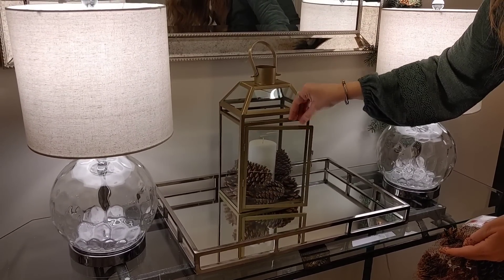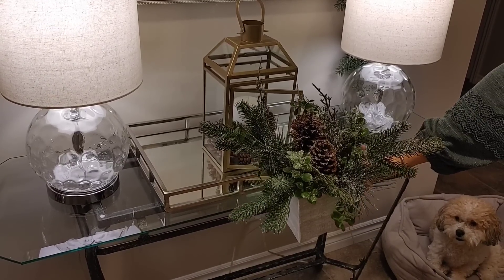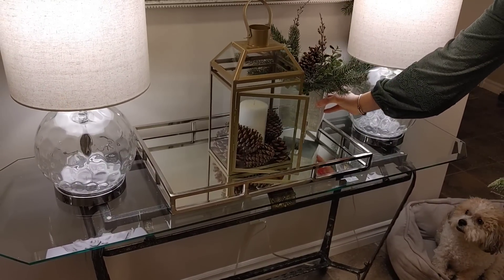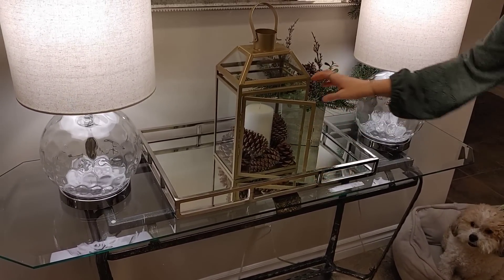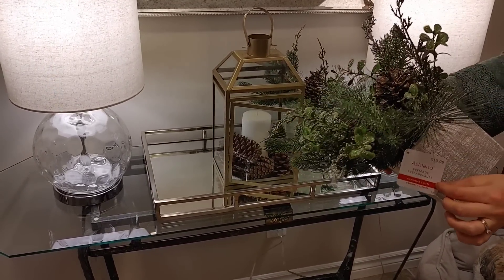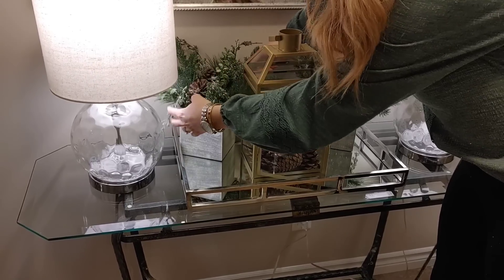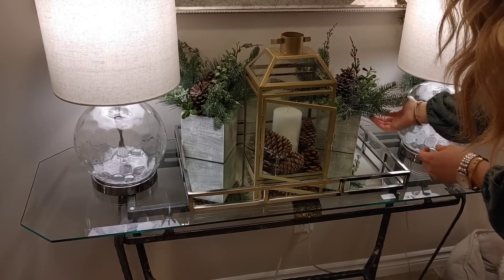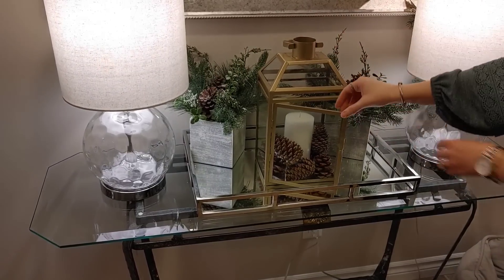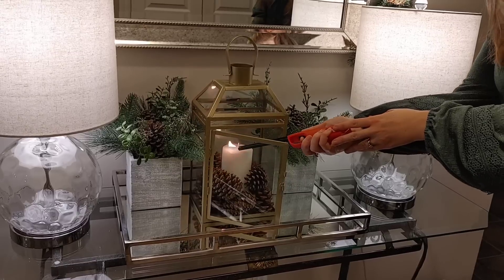I'm placing the pine cones in the lantern — I still wanted to see the candle but just wanted to fill in some of the space. I also found this greenery at Michaels, 70% off, normally $19.99 but around $6 with the discount. I love Michaels because at the end of the year they mark everything down substantially. There were only two left, and I like to keep things symmetrical, so I was glad I found two.